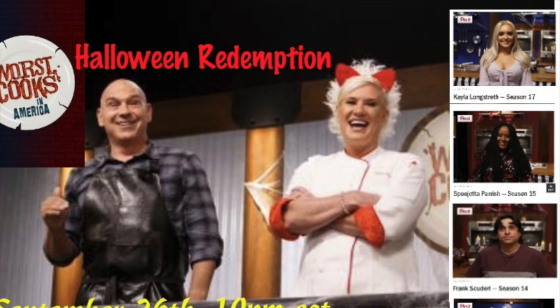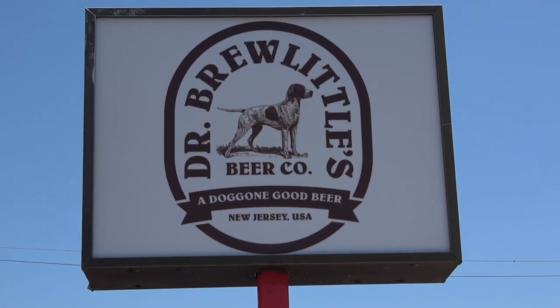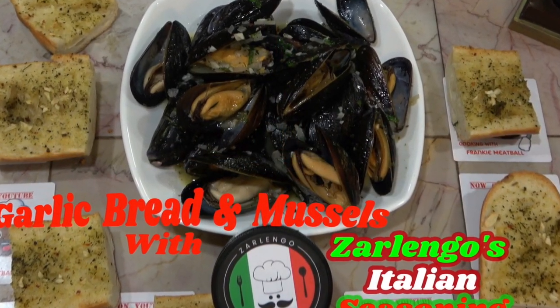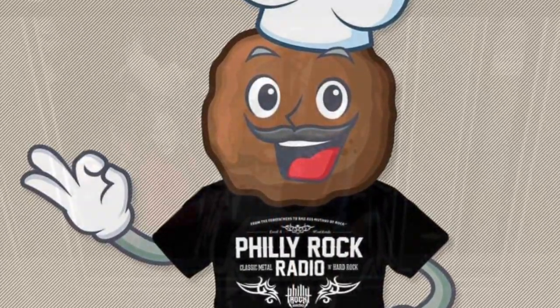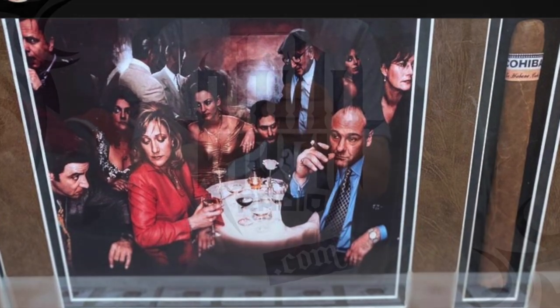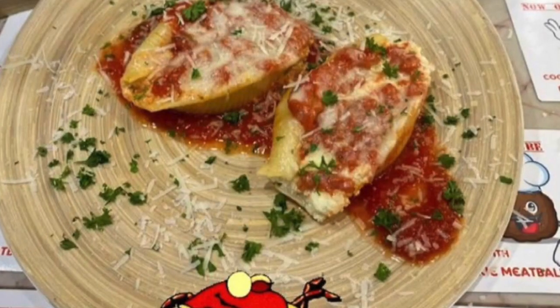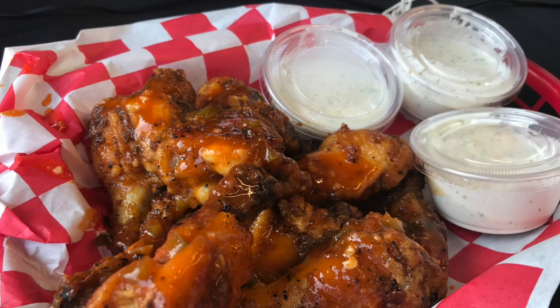I'm Frankie Meatball with the YouTube cooking show. Every Wednesday on the show — I said it, you heard it, it is fun. I'm Frankie Meatball, I have a cooking show. Don't forget to hit like and subscribe. It's time for my show. I'm just a man who loves to cook.